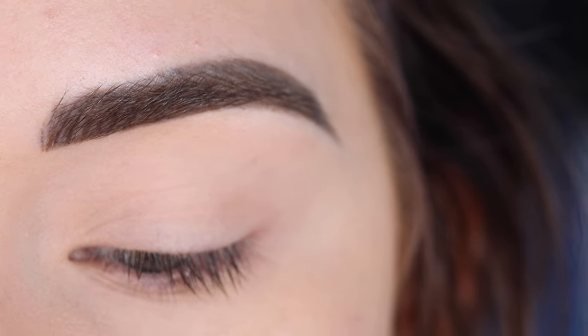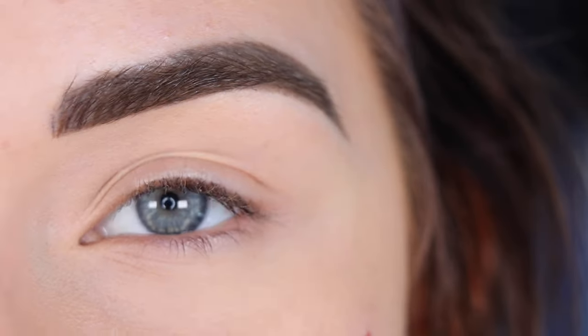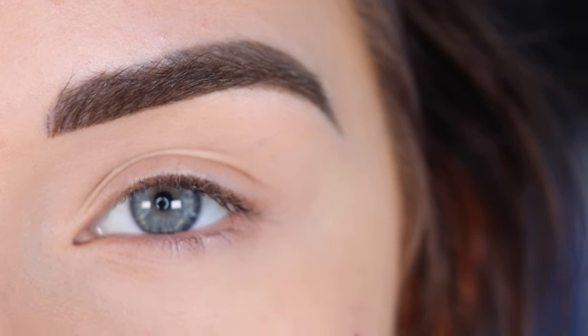Hey guys, so for today's video I'm going to create a look using the ColourPop Hocus Pocus Witching Palette. I asked you guys on my Instagram story if you wanted to see a video with this palette, and about 81% of you said yes, so here we are.